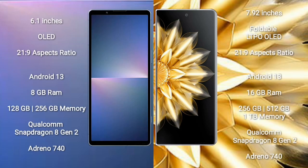Sony Xperia 5 Mark 5 comes with a 6.1-inch OLED display with an aspect ratio of 21:9. Honor Magic V2 comes with a 7.92-inch foldable LTPO OLED display and an aspect ratio of 21:9.